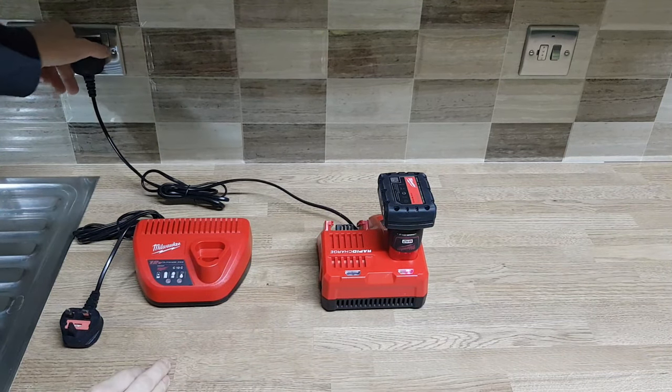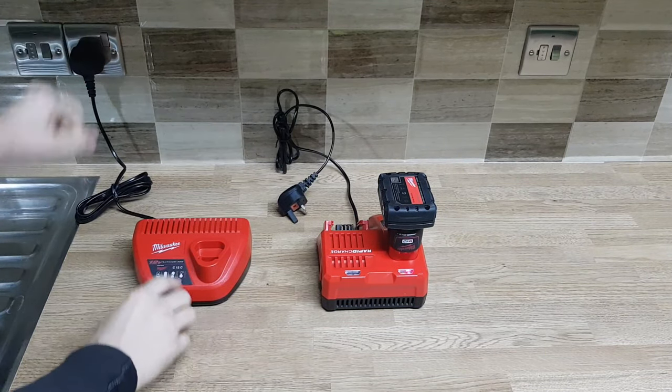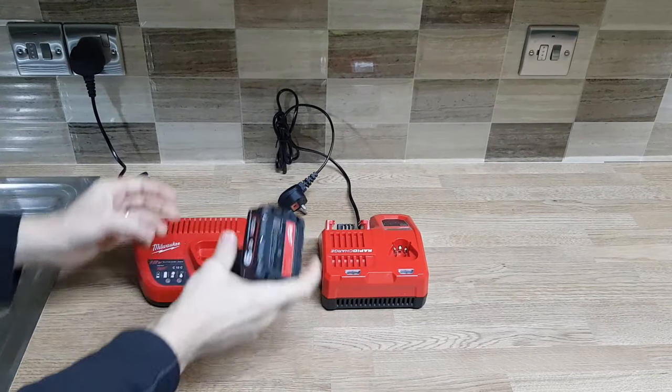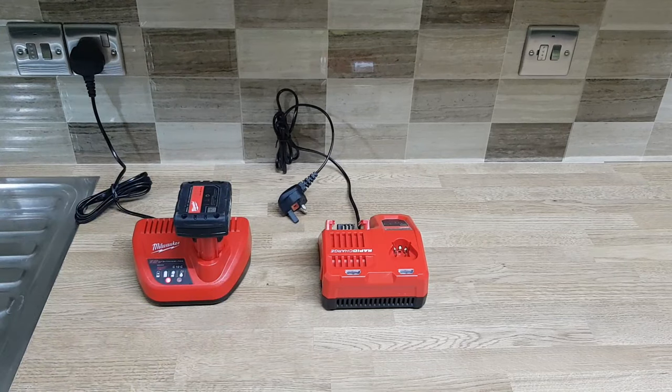I'm going to switch this charger off and plug in the standard M12 charger. It goes red immediately, so it's automatically starting to charge the battery. I'm going to leave it for a while, and when the battery is fully charged I'll show you it's fully charged with absolutely nothing wrong with it. It seems this issue only happens with the rapid fast chargers, and the smaller M12 charger is probably the better charger for these batteries.